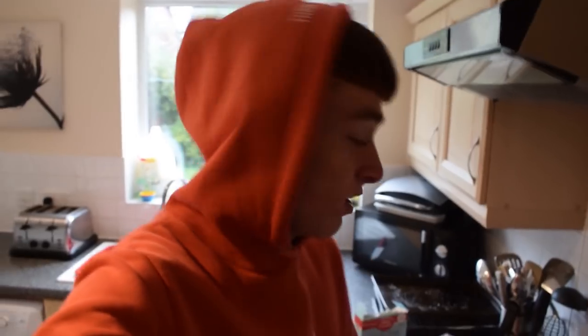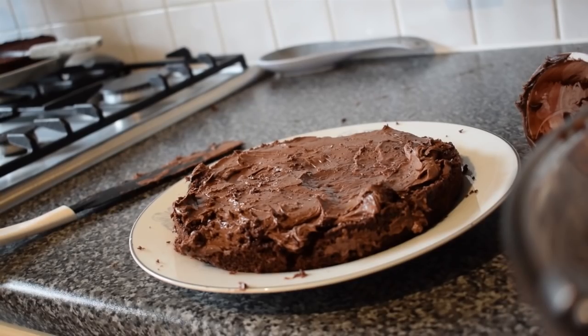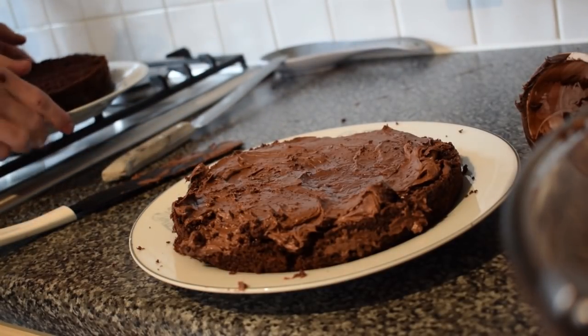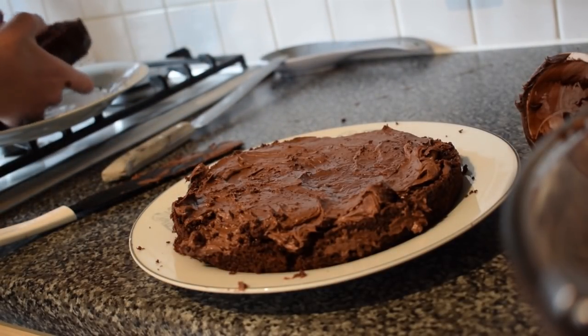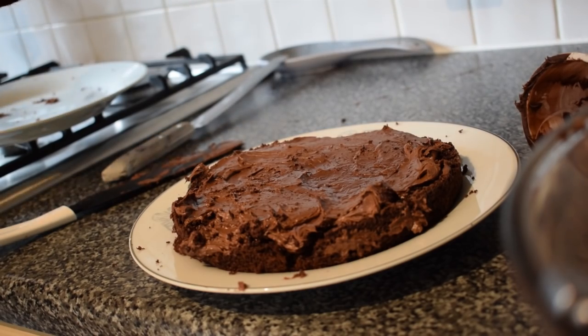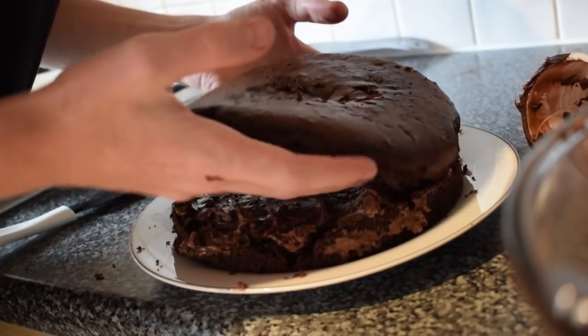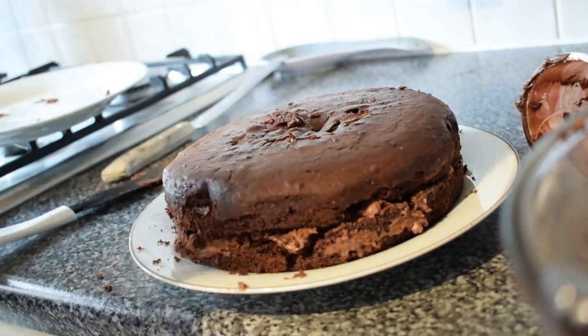I don't know if you have to let the cake cool fully first — it's still warm. Let me get to the other side of the cake. I'm going to flip it upside down like this, and then — boom!